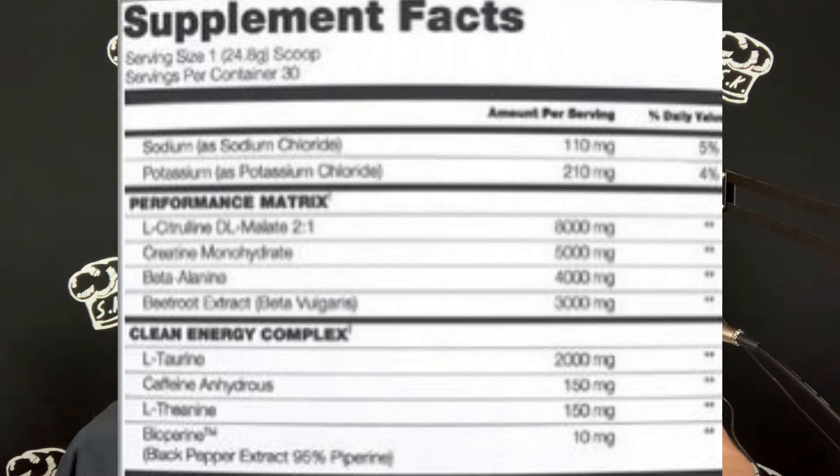In the clean energy complex: L-taurine is going to help reduce fatigue and support overall brain function and mental performance. Caffeine anhydrous at 150 milligrams for energy. L-theanine promotes relaxation and a calming effect, and some studies show when paired with caffeine it provides some cognitive focus — though I'm not always a big fan of L-theanine in pre-workouts. Then bioperine at 10 milligrams to help with absorption.